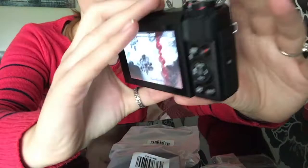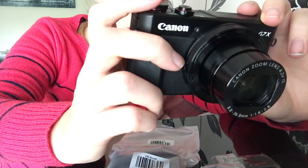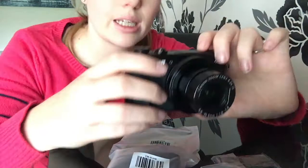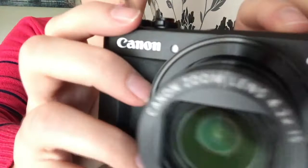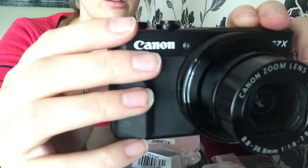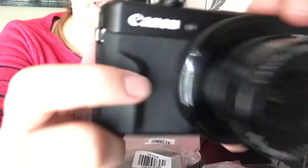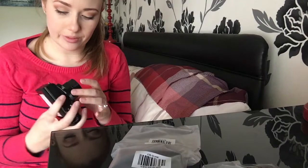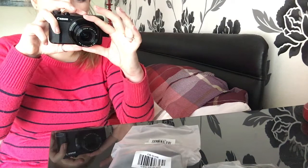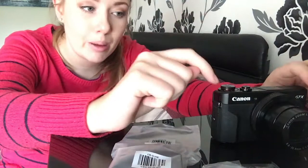I'm going to go grab my memory card and start filming on this. Oh wow, I can hear when it tries to focus — can you hear that? It's like a little shutter noise. It can do really good zoom in though — look at my nails — it can zoom in super close. My phone camera can't pick it up but this one can. Very nice!